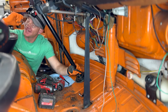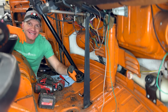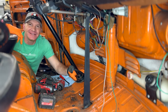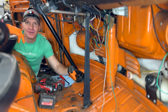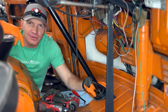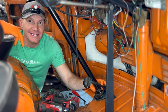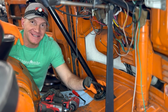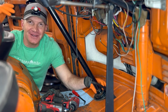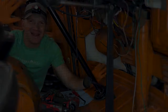Thank you guys for following along on this little journey of replacing the steering coupler on a 1973 Volkswagen Bay Window bus as part of its whole Subaru conversion. This isn't Subaru-related as you can tell, but it's a really really good idea whether you're Subaru-powered or not to replace this if it's never been done. Thanks for following along, keep following along on the journey, and we'll see you guys soon. Bye!